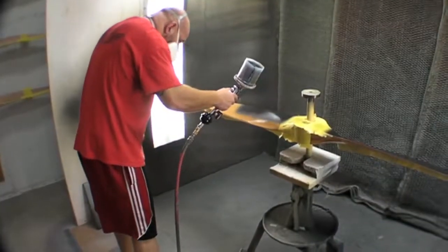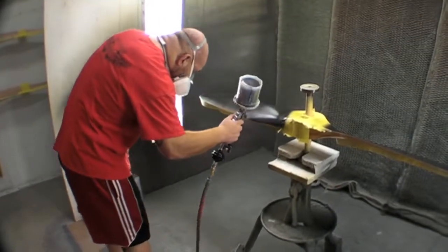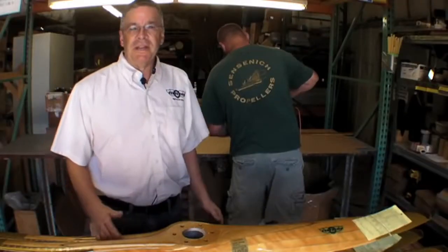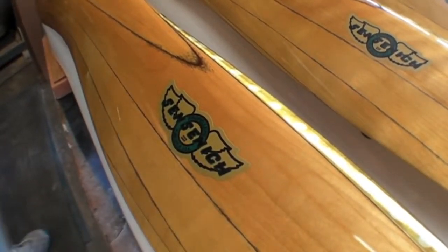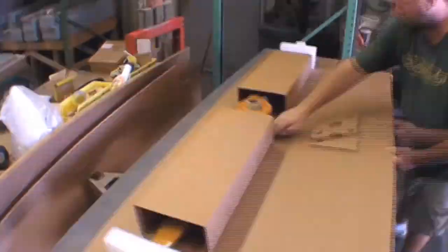We use a marine spar varnish for our clear finish — very durable, and it will darken to a very nice patina over time. After painting, the propellers come out for final inspection and application of the famous Sentinich trademark before they get packaged into custom cardboard boxes for shipping.